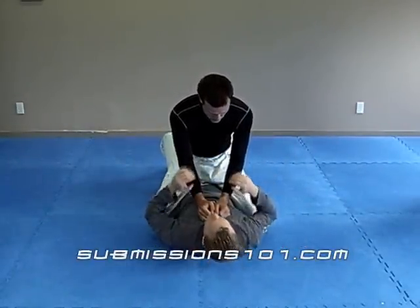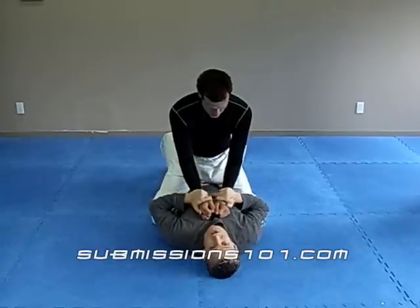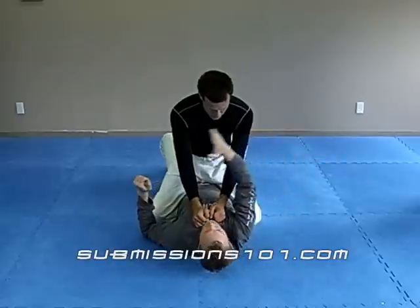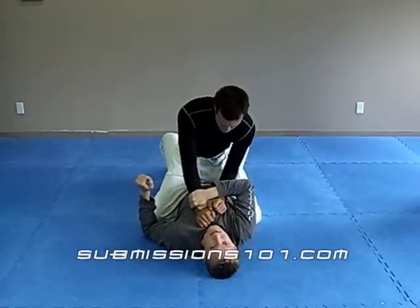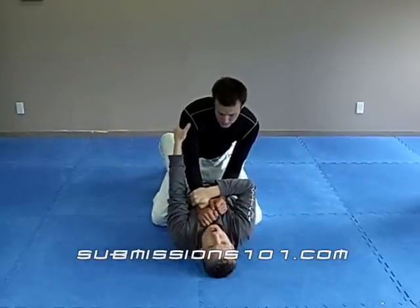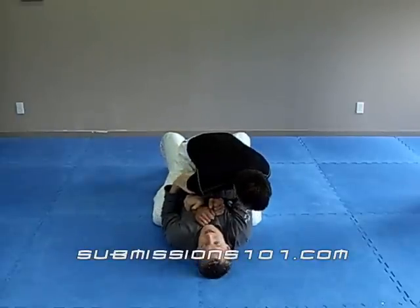We start from a beginner standpoint where their hands are holding on to you, or they're near here — maybe you have a Gi on, they're holding on. First thing we're going to do is take our hand and grab at the wrist level. Second thing is we're going to grab onto the tricep area, upper shoulder, and we're going to pull down nice and tight.